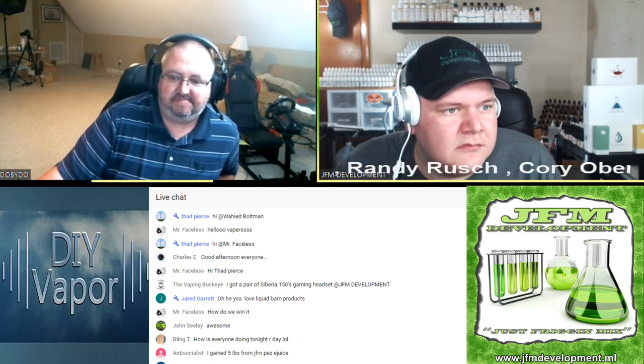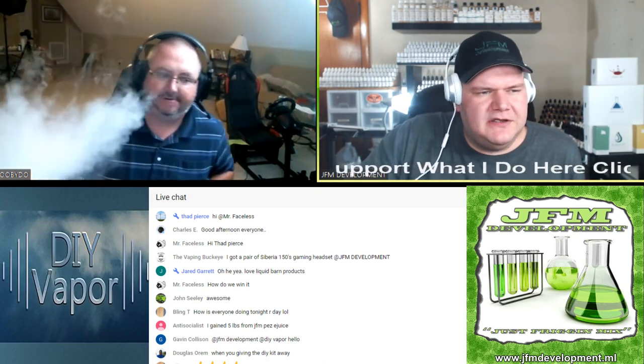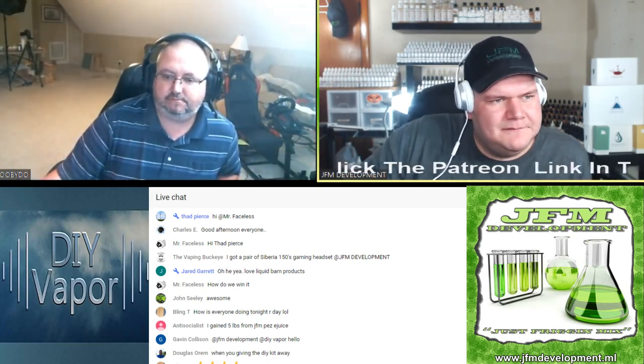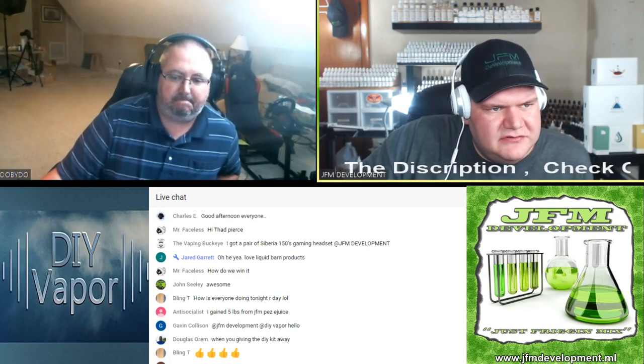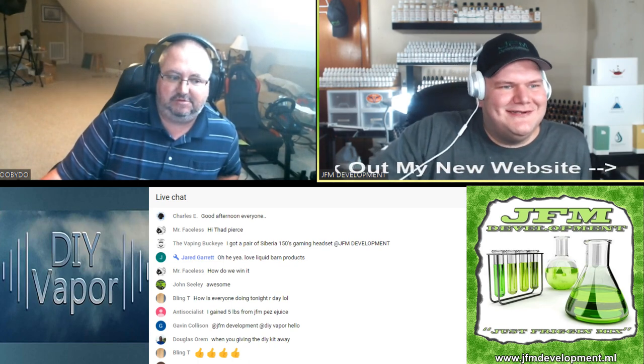Gavin, how you doing? Hi to everyone else, and Chris B. John Steely, what's up man? That name looks familiar — I just can't put my finger on it. Dad's in the house — what's going on, Dad? Vaping Buckeye, we already said what's up. Stuart's there — let's see if he's drunk. Oh, if he's not, he will be.